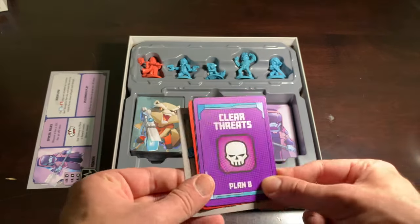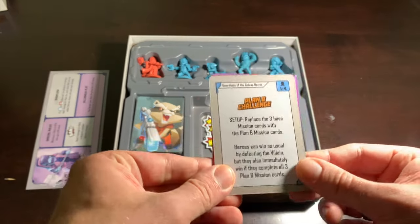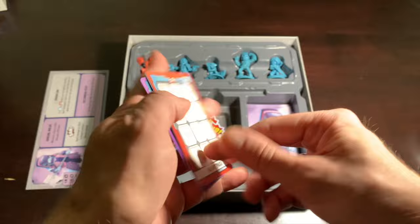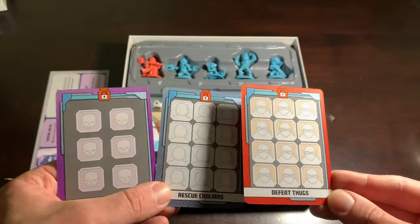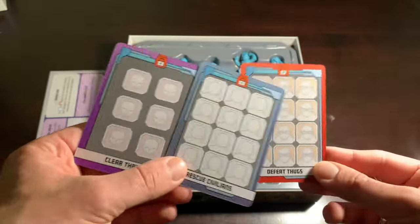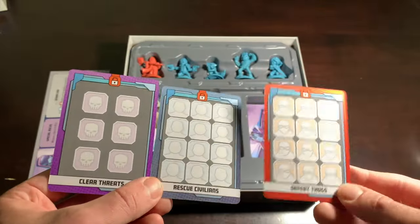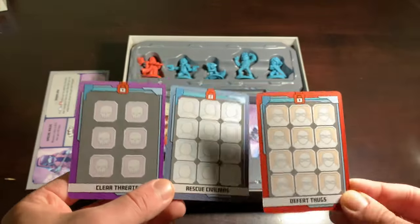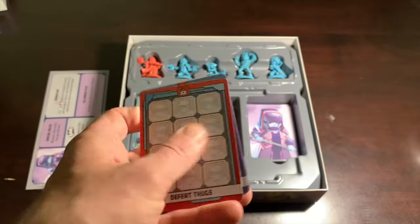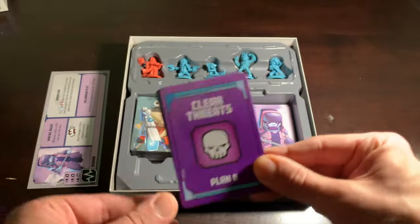This is the Plan B challenge they added, and it's very fitting and thematic to the Guardians of the Galaxy. Instead of using the regular three mission cards, you use the Plan B mission cards. Instead of having to do four threats and nine of each of the civilians and thugs, this time you have 12 thugs, 12 civilians, and six threats. You can win without even having to take out Ronan. It's very Guardians — they're all about finding outside-the-box ways to defeat their adversaries. What a great idea.